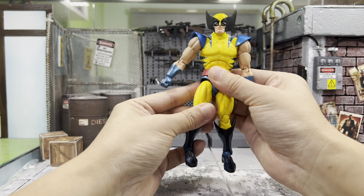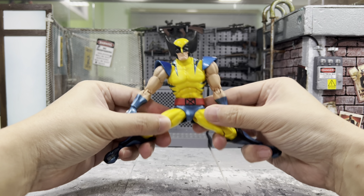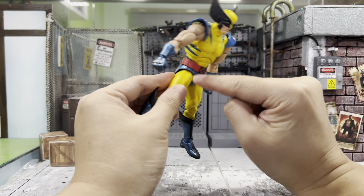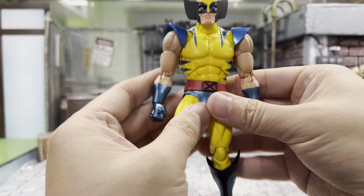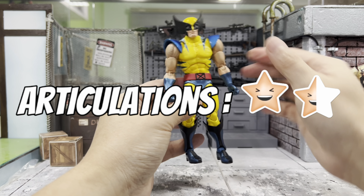So with the leg being pulled down, how well can he do a split? How about this — pretty good, pretty good. But be very careful not to scrape off any of the blue paint on the yellow, because it's going to be very obvious if you did. So in terms of articulations, I think this guy is pretty okay.